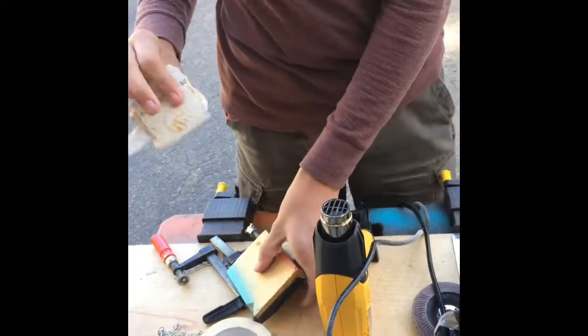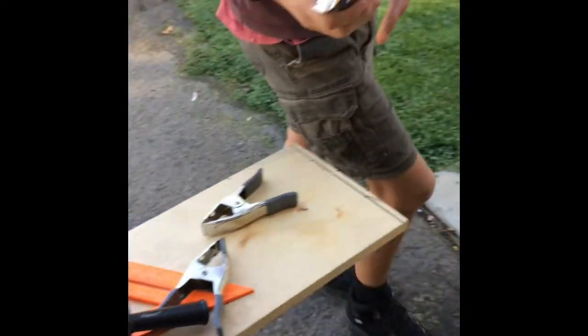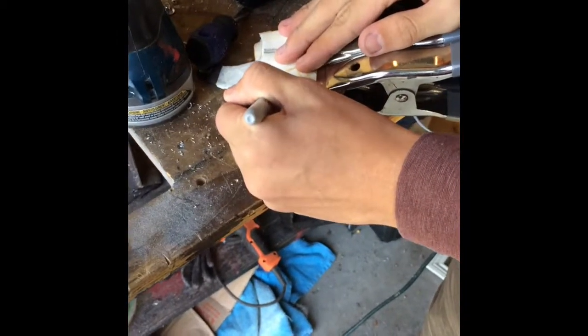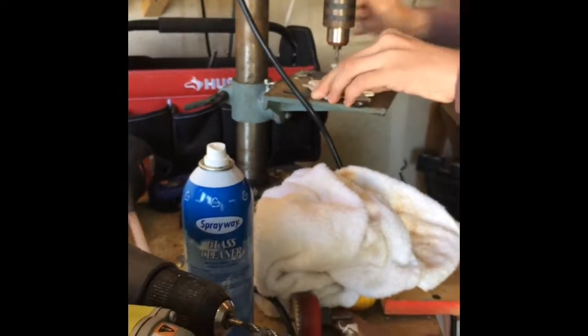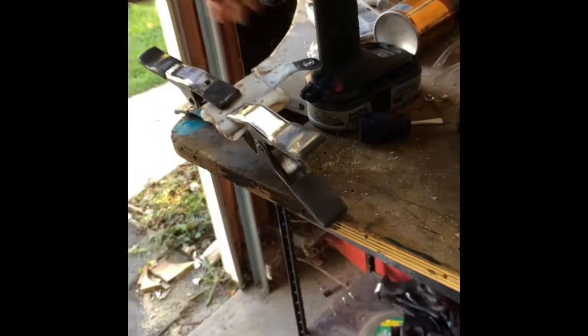Now we're going to take it out of the press — it should hold together pretty good, but still put some clamps on it. Then we're going to take this over here and mark out a couple holes where we're going to pop some rivets. This is pretty small so I think three rivets should do just fine — like there, there, and one down here. Now we're going to drill these out on the drill press.